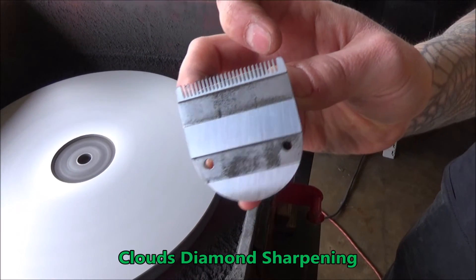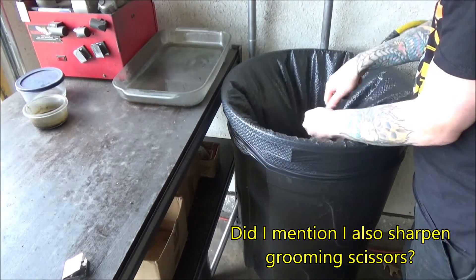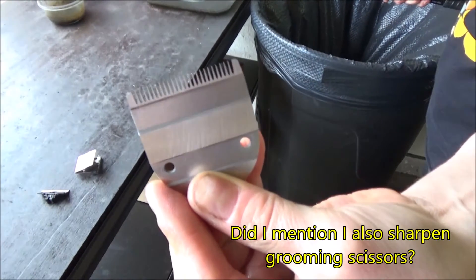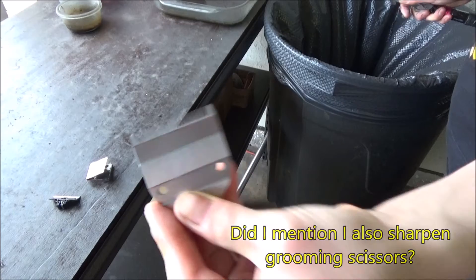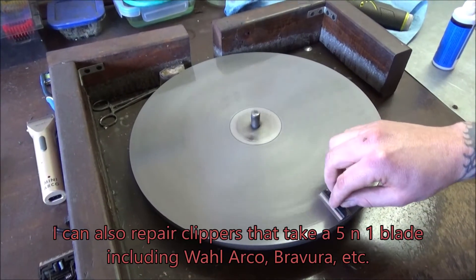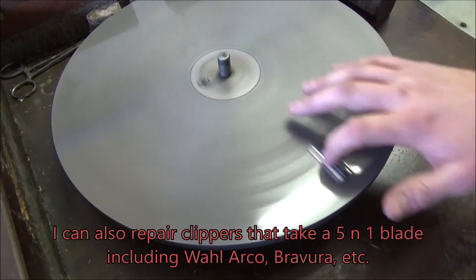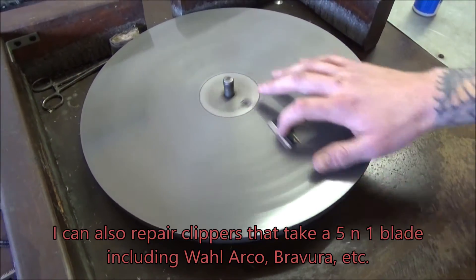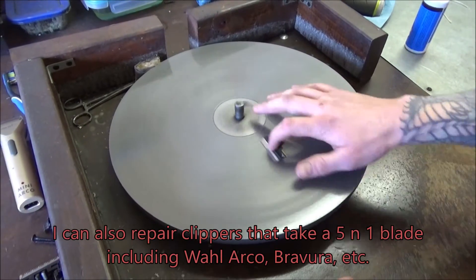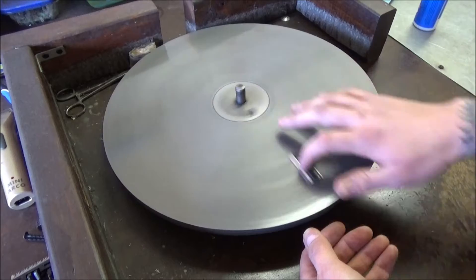It's cutting a little bit more than a lot of wood. I'm going to take a look at the blade.